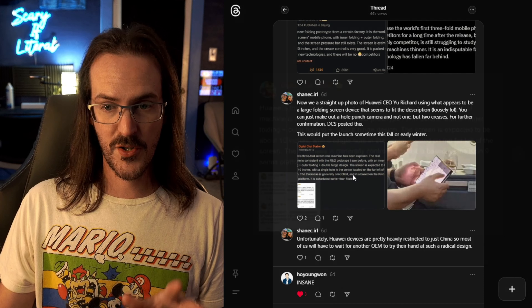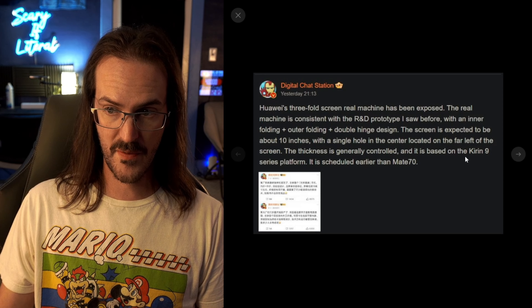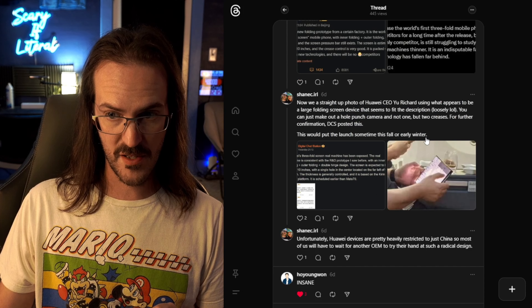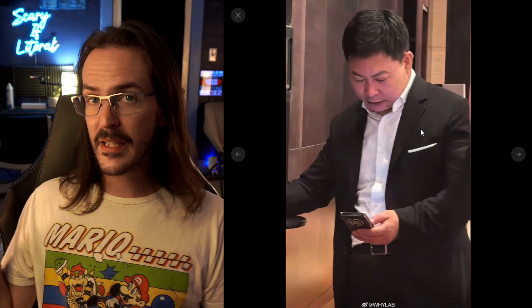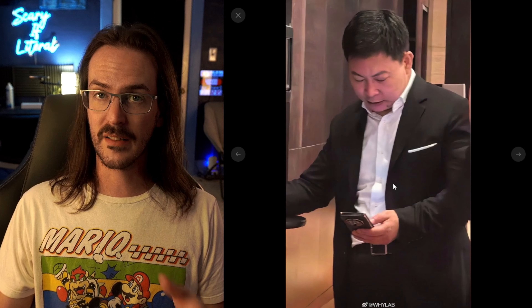Going back to my original set of posts, we have this from Digital Chat Station also on Weibo, talking about how this thing is going to be scheduled earlier than the Mate 70, which would put the launch sometime this fall or early winter. The fact that this is their CEO walking around carrying it — I think that makes sense. I would imagine this thing is probably coming sooner than later.